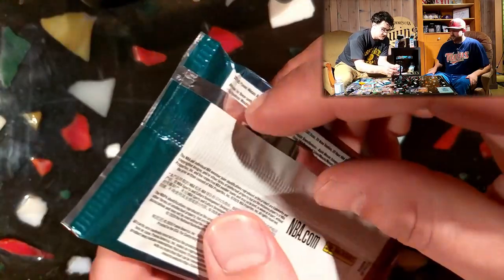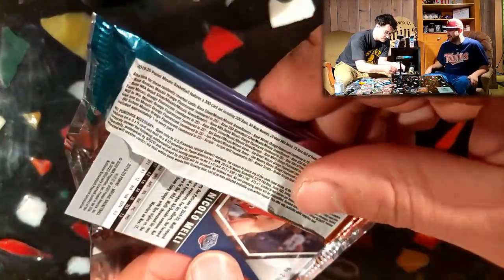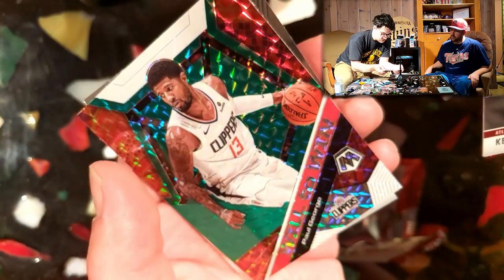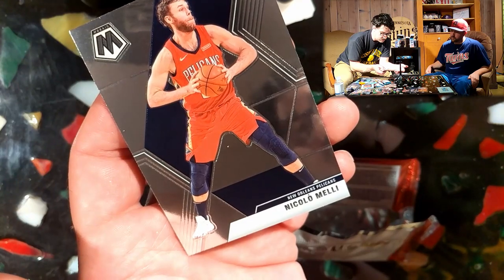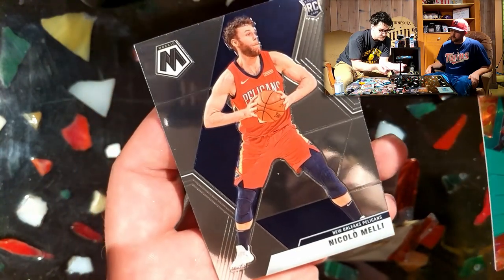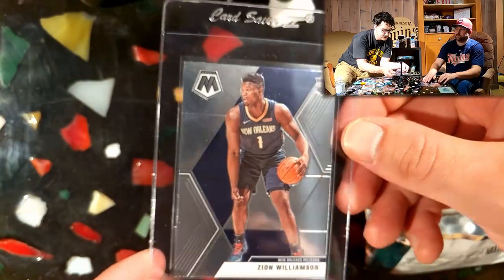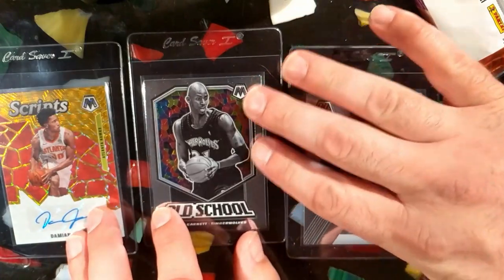Last one. Final pack. Come on, Ja - or another Zion. Nicola Malley. The whole Atlanta pack. Paul George. And there's our rookie, Nicola Malley. Well, the second box wasn't quite as hot as the first, but we got our hit in the first one. That's a couple of cool personal ones here. Got the auto.